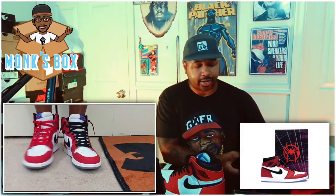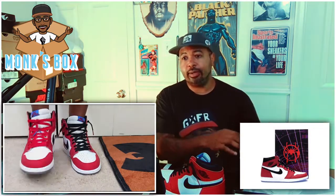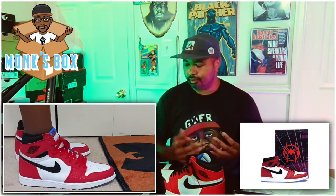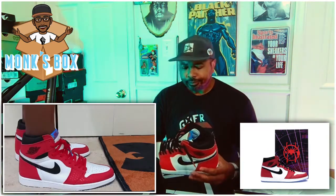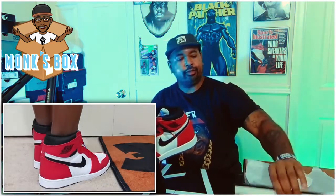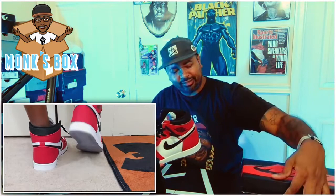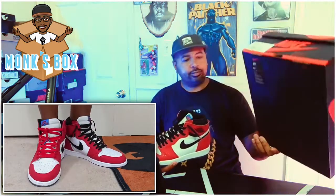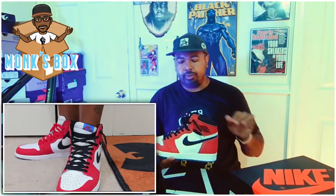There were a few people — the friends and family version of these came with a more specialized box that had a Spider-Man design printed on it, kind of looking like his costume chest area draped over the box. Other than that, the pairs that went out to mass production came in a regular Jordan One box like this, which we typically see with these releases.